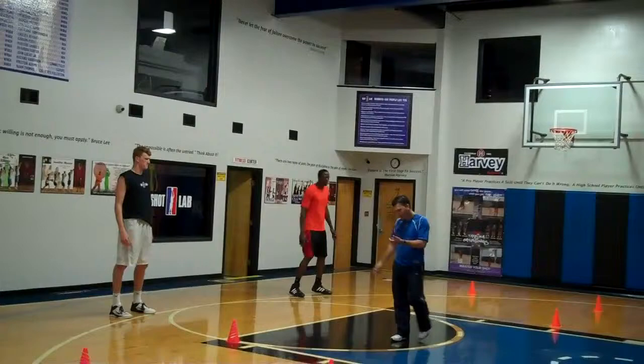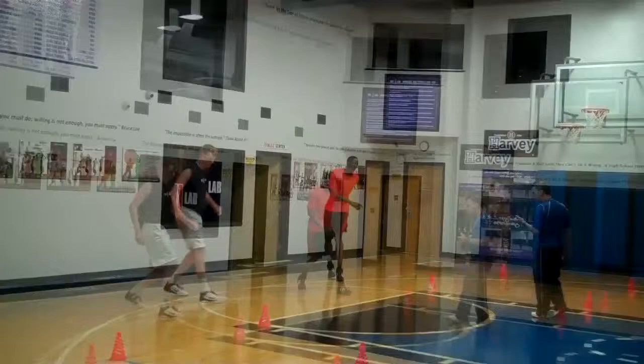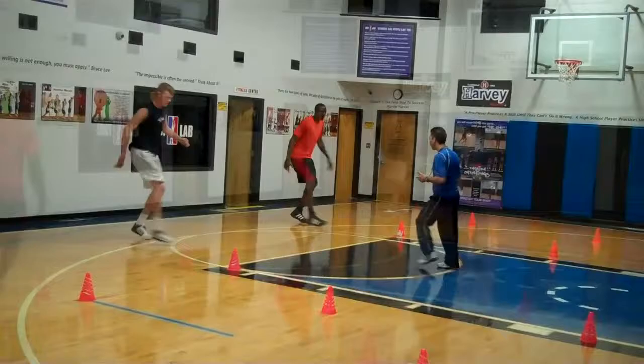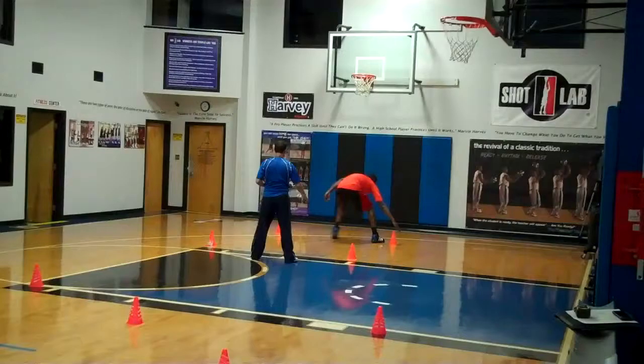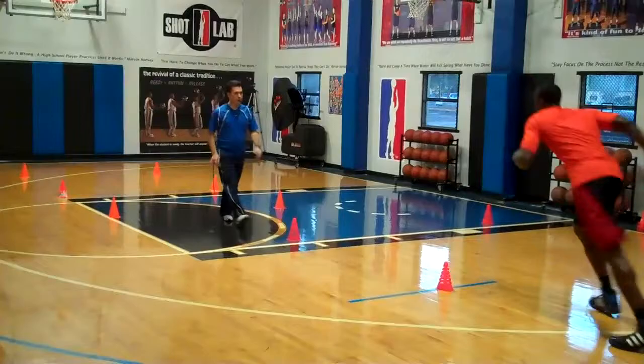Ready and go. Go. Ready and go. Come on. Come on. Come on. Ready and go. Go. Come on. Around.